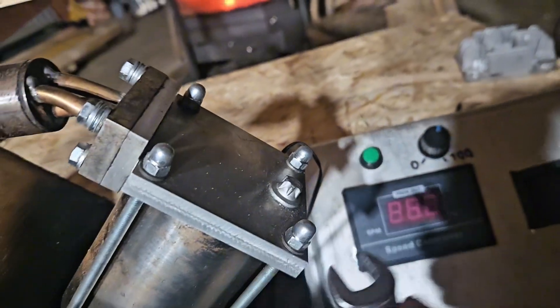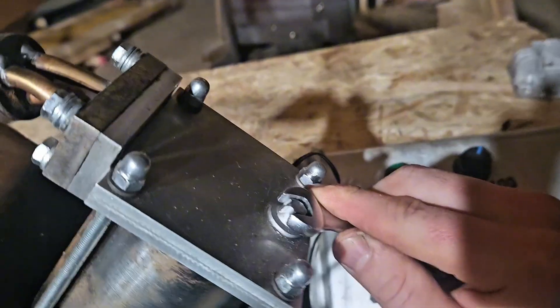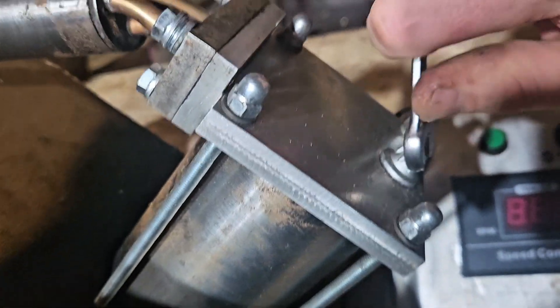Even better, maybe I can loosen this. This screw I put in — I put it in for compression testing.